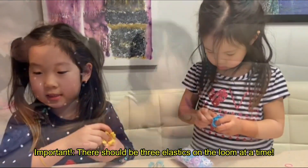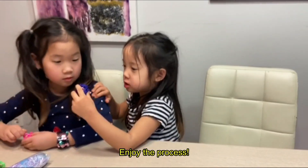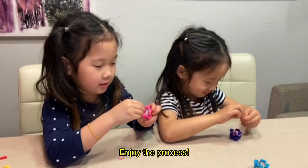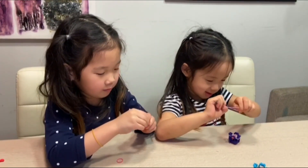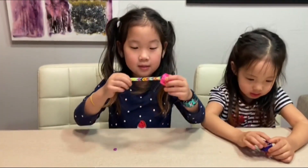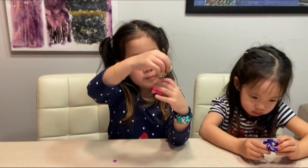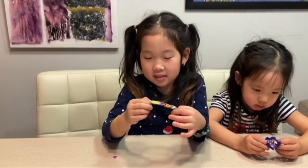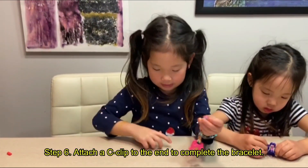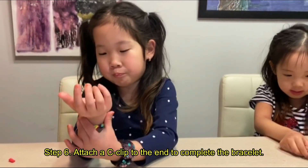Now I'm done! Look, I like the colors mama — it's my favorite. I'm gonna give it to me. Why? Because also I made it! I'm gonna add a C clip at the end. It fits perfect!